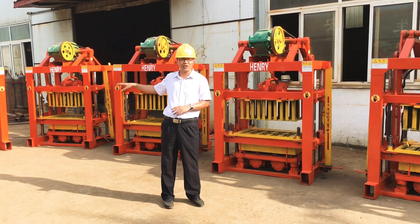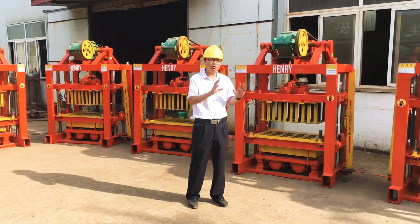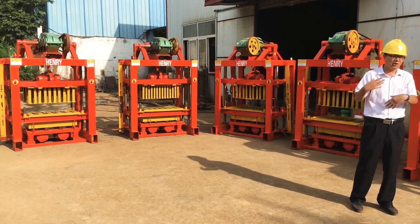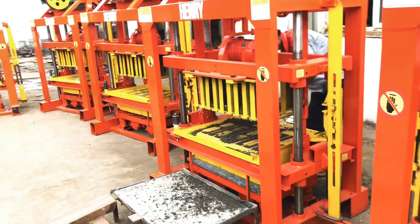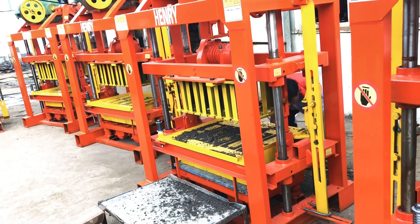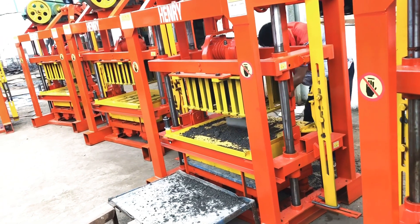I will test each machine to produce blocks for you to watch — how the machine is used and how strong the quality of the blocks our machine produces. Maybe two or three seconds per cycle, and you have two vibrations, to make sure the material will sink inside the mold box so the density and strength will be achieved.